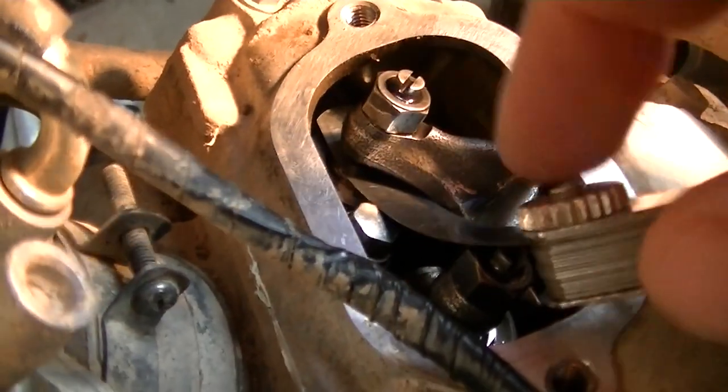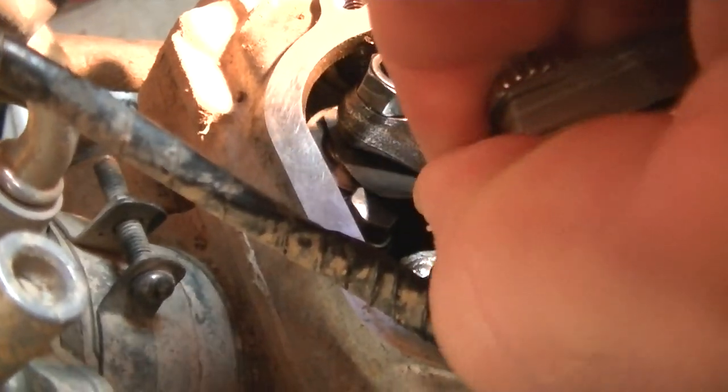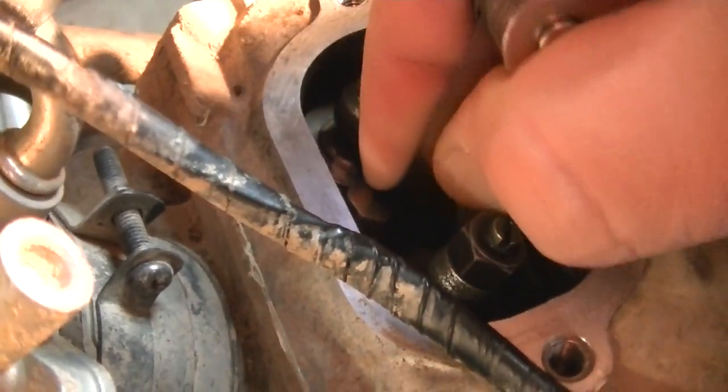I'm good and tight here, and I'm going to pull my 5 thousandths feeler gauge out. It feels good — I've got resistance but it's not loose.